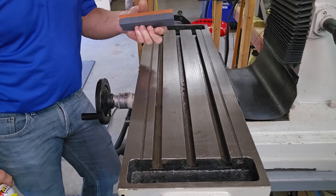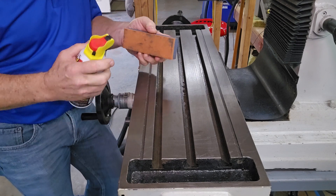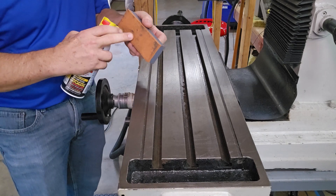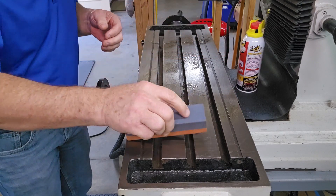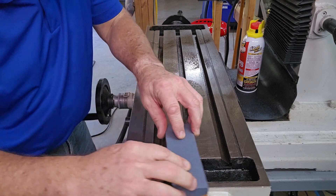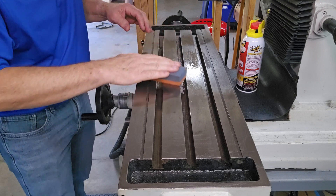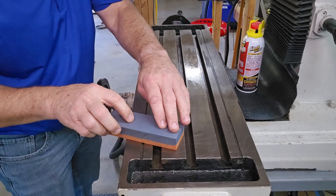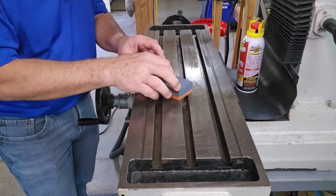I'm going to take another step and I have this stone here that has a 320 grit on one side. I wouldn't recommend using anything any coarser, and some lubricant. This is an oil-impregnated stone but I'm still going to spray it down anyway, as well as the table. With this I can feel any drags or snags on the table that might have something raised up — maybe a burr. And I don't feel anything. It feels good.